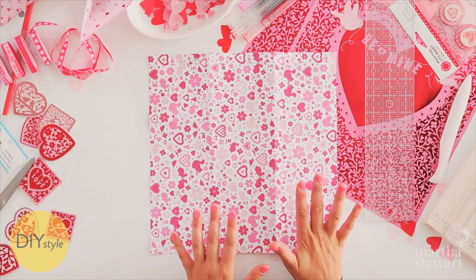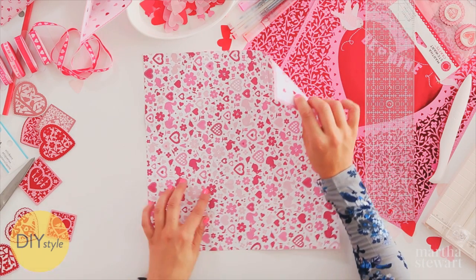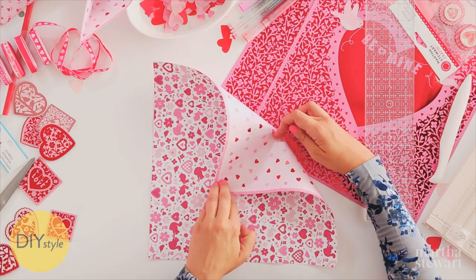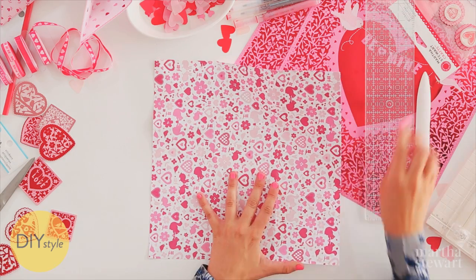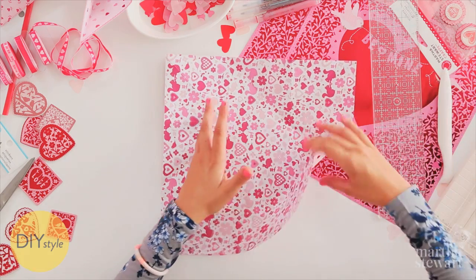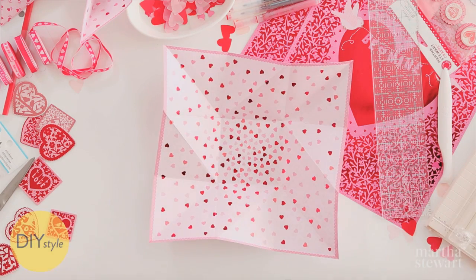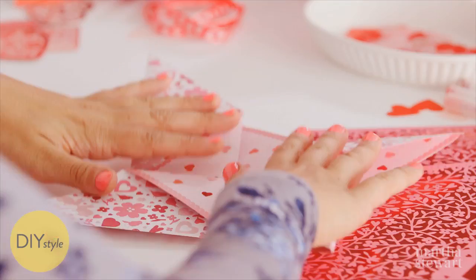With this patterned paper, it's a little difficult to see your creases, but take the outer points, bring in to the corresponding point, and crease only on this side. Open, and repeat with the next point. Flip your paper over, and you can see this beautiful network of creases magically forms into a beautiful shape.